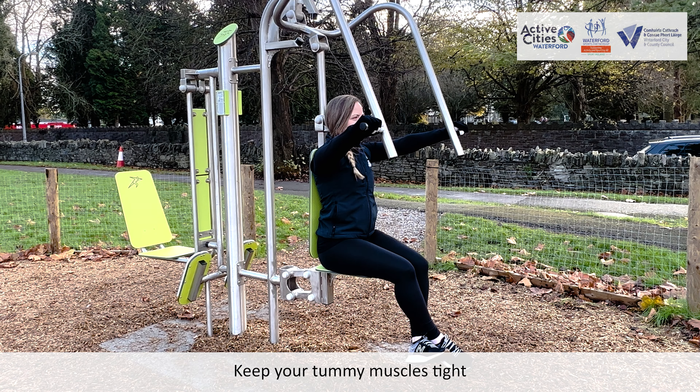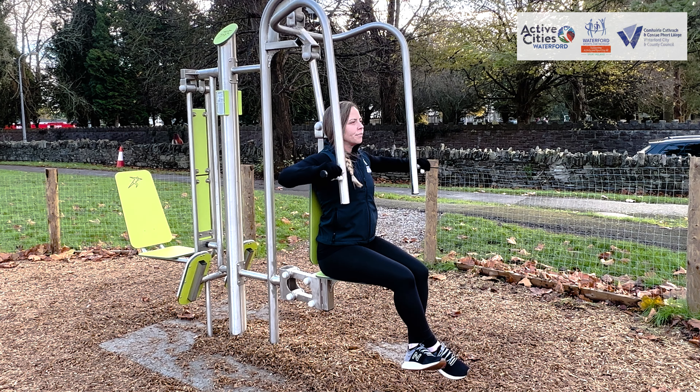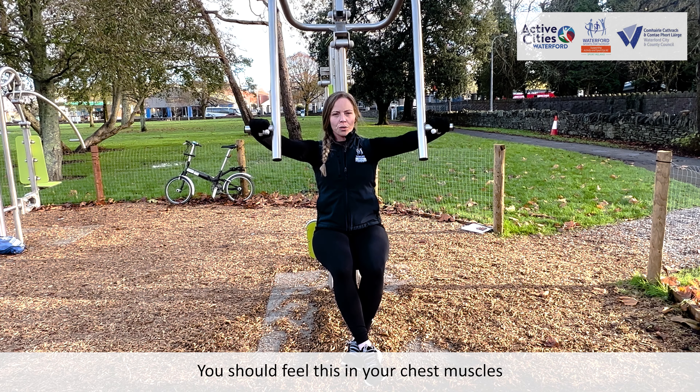Keep your tummy muscles tight. You should feel this in your chest muscles.